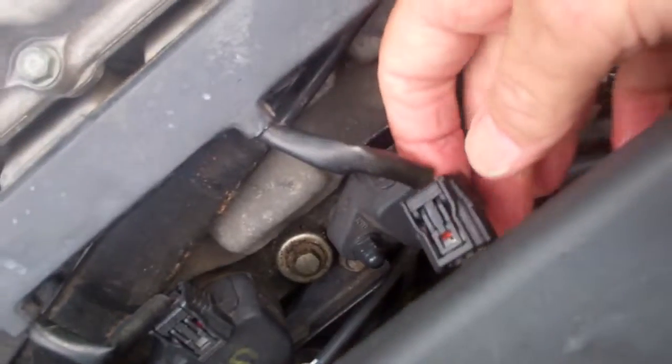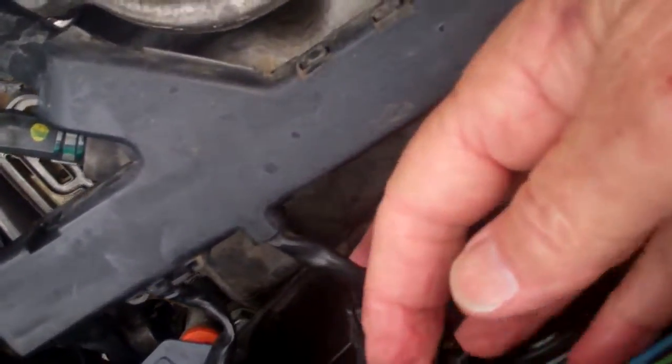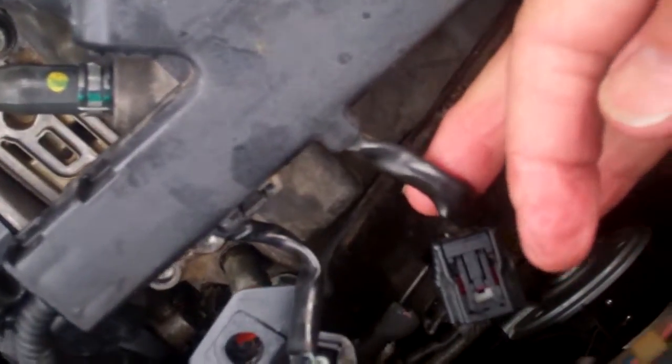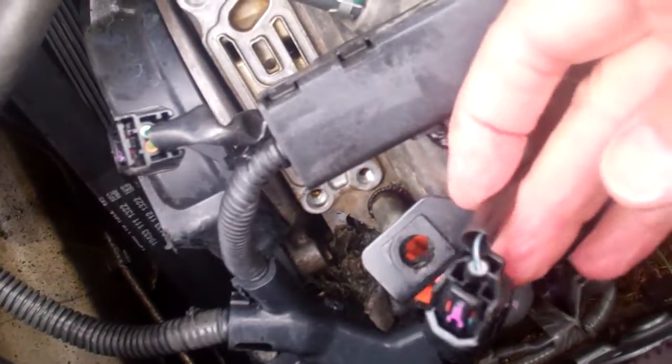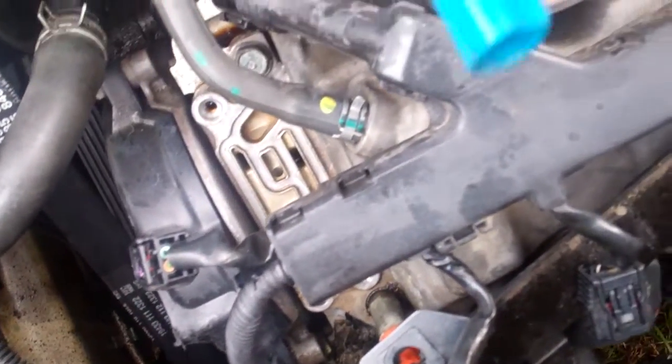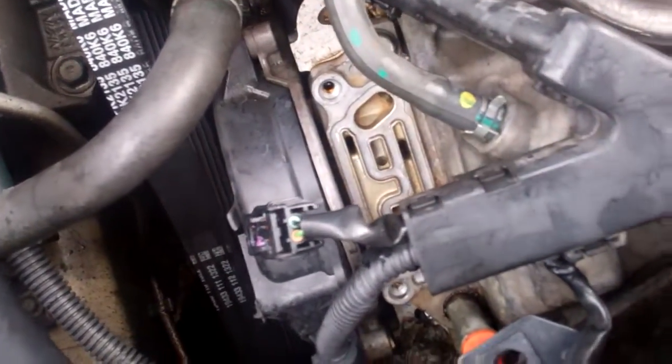Real quickly, I'll show you — I took these three connectors to the coil packs loose here and I removed the connector that goes to the solenoid, the blue part there, and then there's this one that goes on solenoid 2 on the top. So I took all those loose; I did it a little differently than most people.